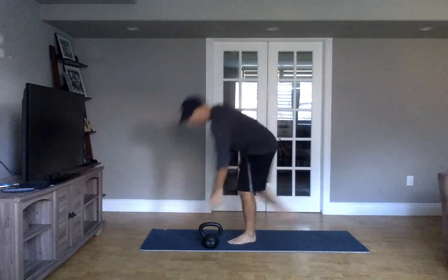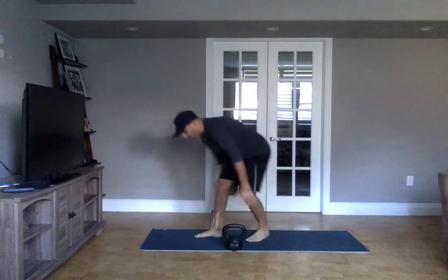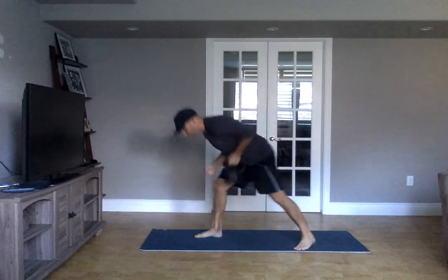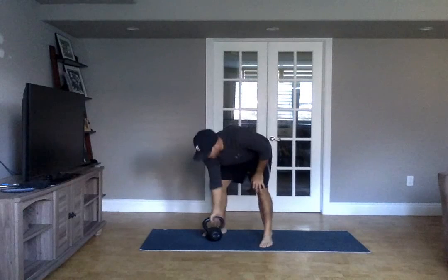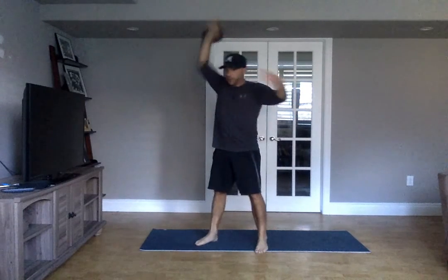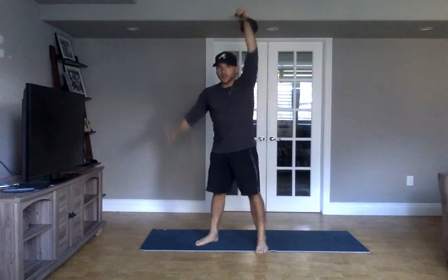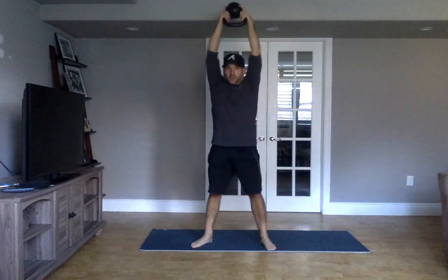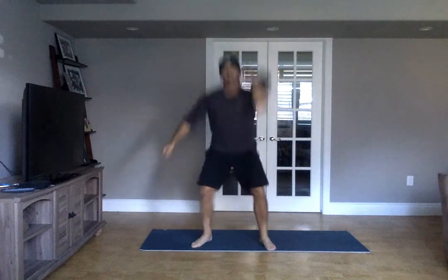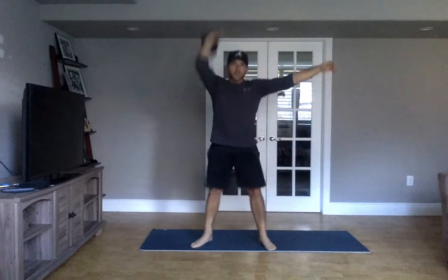You're going to do three rounds of four push-ups, six rows per side, eight snatches per side — switch sides and do the other side. Then ten thrusters: you can do them either in the goblet position, or do five on one side and five on the other.